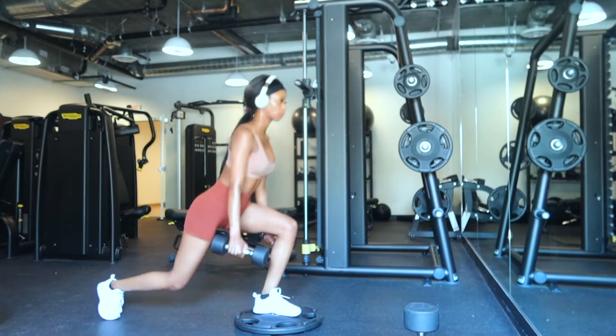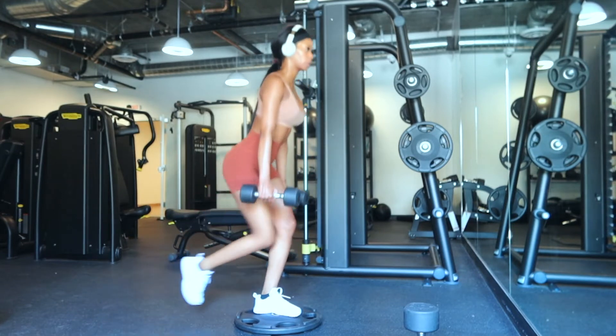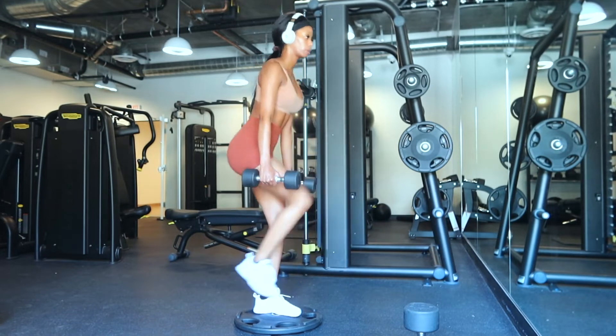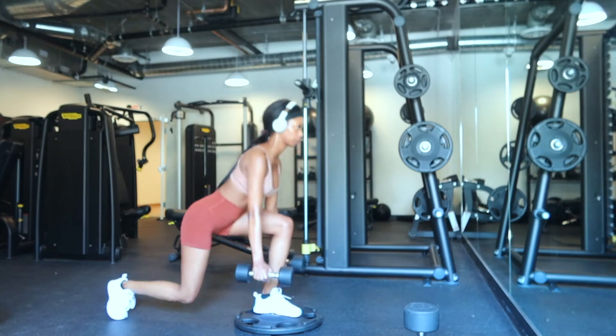Then I move on to do lunges with a kick-up. I don't know what this is called, but I keep my core tight so I'm working out my legs, my glutes, and my core all at once, which is amazing.